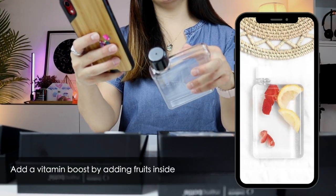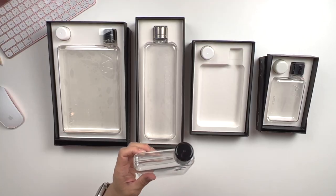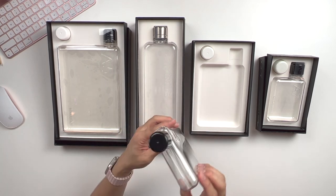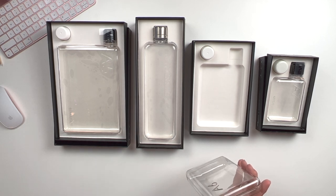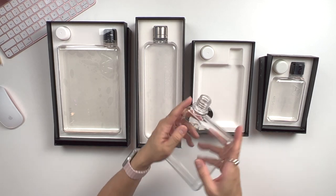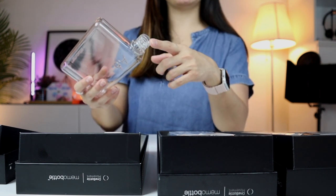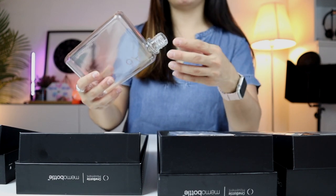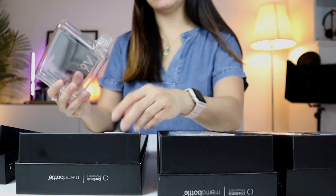It says in their description that you can add a vitamin boost with every sip by placing a few blueberries and strawberries inside. I can totally imagine how pretty that would look in a transparent bottle. But the practical person in me starts wondering — how am I supposed to get all the fruits out once I'm done with the water? The mouthpiece is really quite small, so you might need some tweezers just to get the fruits or mint leaves out. Which is a bit of a hassle, but I still like the novelty of it.